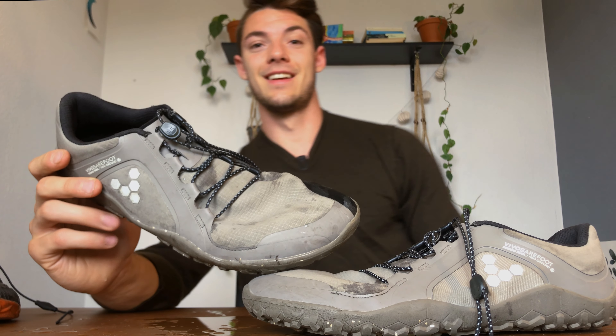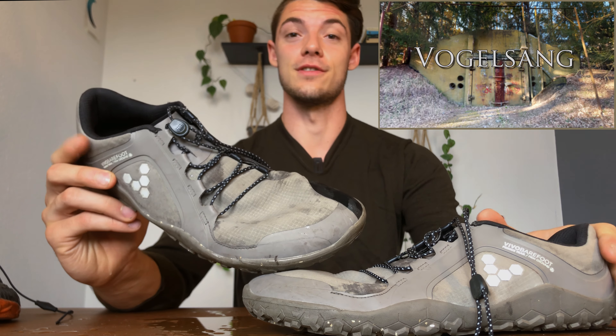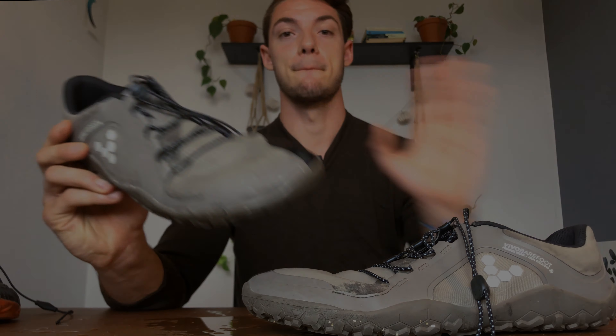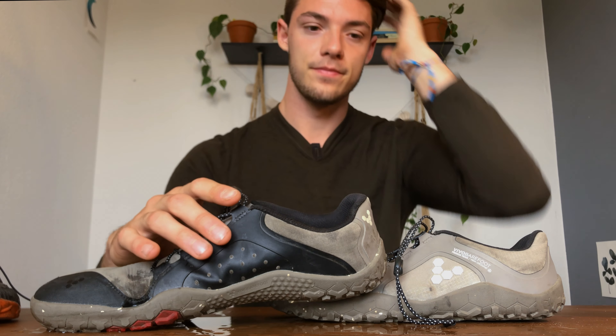I have not a single complaint about them. Anyway, I hope you liked this quick Vivo Barefoot Primus Trail review. If you do, please help support me. Stay tuned because I have a lot of crazy adventures coming that you'll want to see — they're actually pretty strange. Peace! Okay, I gotta clean my table now.